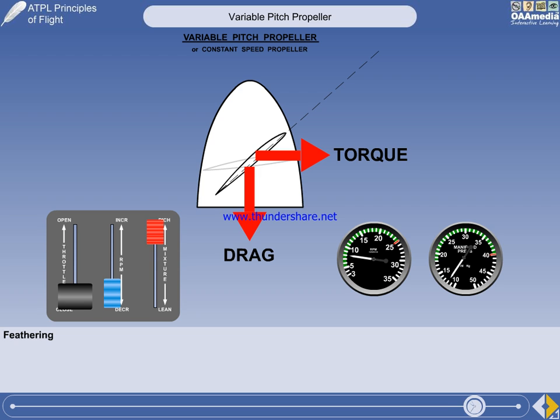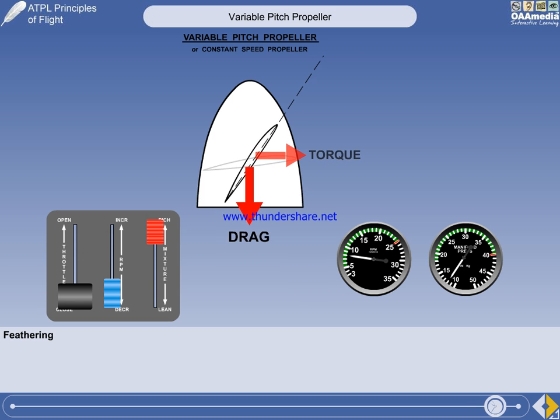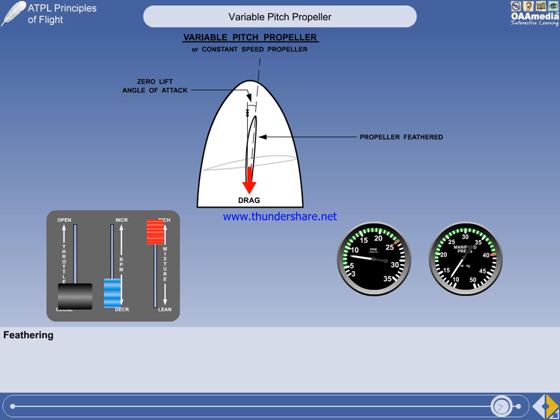On a multi-engine aircraft, windmilling drag on the failed engine must be reduced to keep VMC as slow as possible. So a mechanism is incorporated to drive the propeller past the coarse pitch stop into the feathered position. The blades are now at zero lift angle of attack. There is no torque because the airflow is no longer able to rotate the propeller, and drag from the stationary propeller is minimised, thus reducing asymmetric thrust.